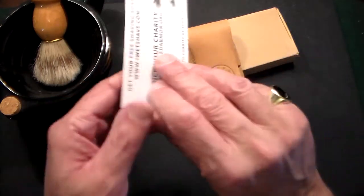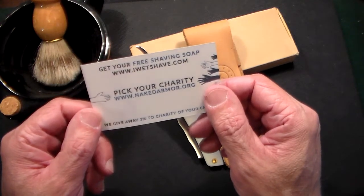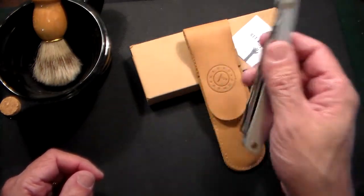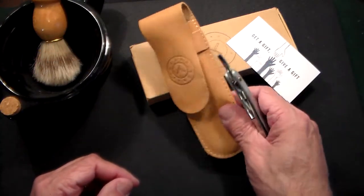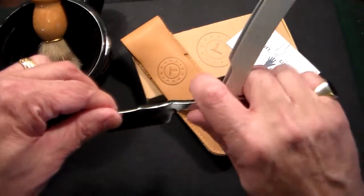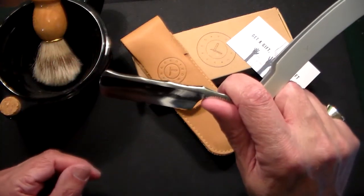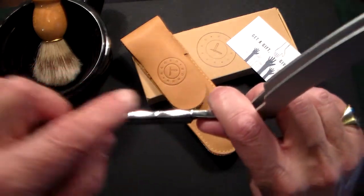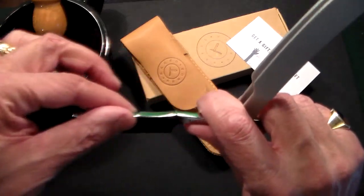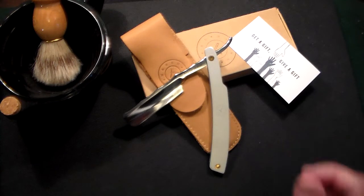The other thing I like about this company is every time you buy something from them, they give three percent to a charity of your choice. Last year they gave out thousands of meals to hungry people, which is pretty cool. I like companies that give back. It's just an awesome razor — I love the little case it comes with. I'll leave the link in the comments section below. I'm not an affiliate whatsoever, so I don't make anything on it, but I always recommend products I like. If I don't like something, you don't see it on my channel. Naked Armor Merlin straight razor — check it out, thanks very much, and have a great day.